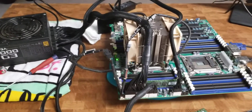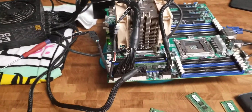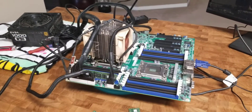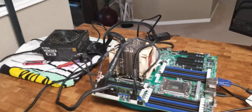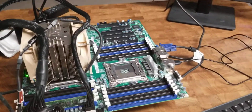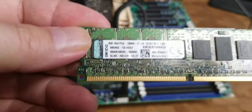That CPU is supposed to only support up to DDR3-1066 memory. Initially when I built the other board, I wanted to go with the best memory it could fit. I couldn't really find 1866 MHz DDR3 memory at a reasonable price in a 128 gig kit.